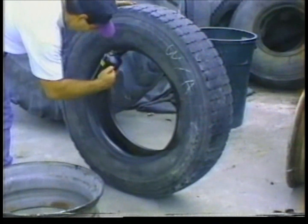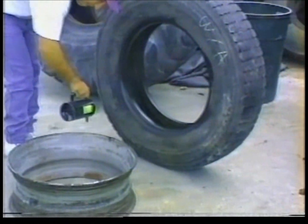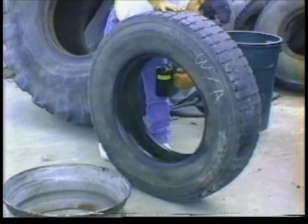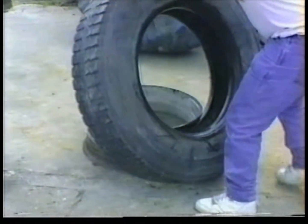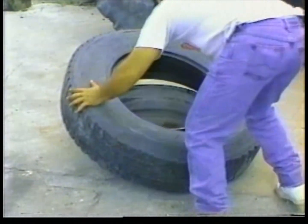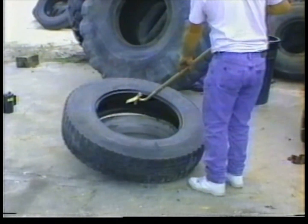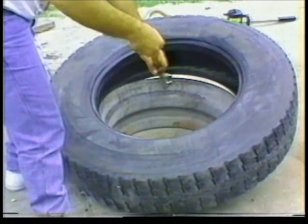Before mounting the tire, lubricate both beads and rim well, making sure to get plenty of lubrication on the front and back beads. As with any tubeless truck tire, position the tire on the top of the rim. Now, as if you were using a regular tire iron, go ahead and mount the bottom bead.